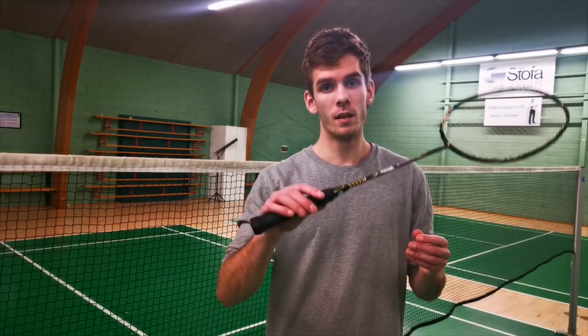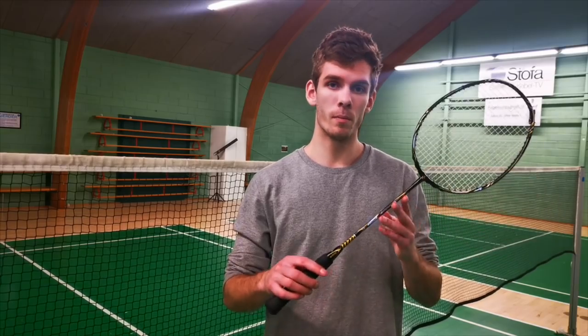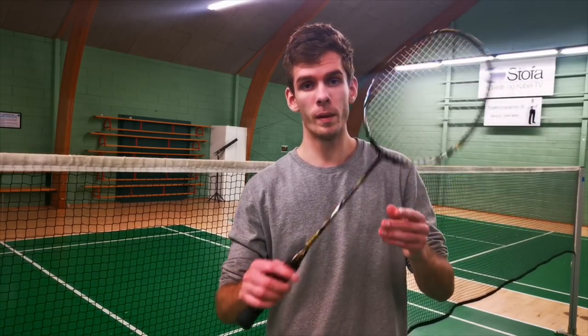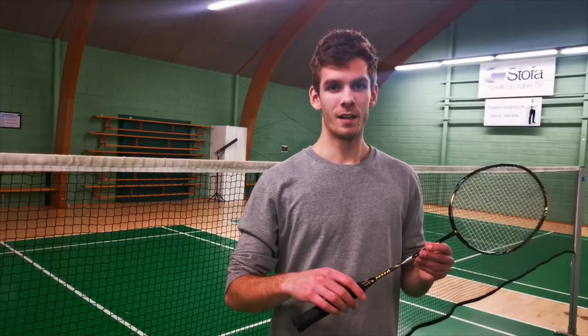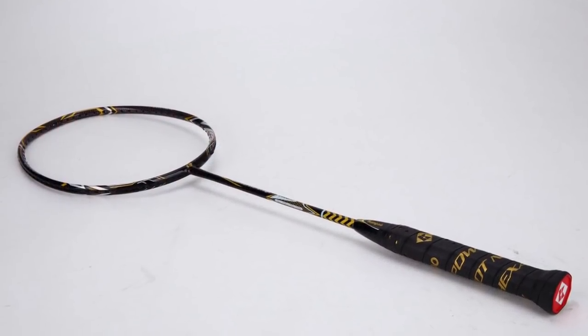If you are interested in purchasing this racket, which I would really recommend, take a look at the webshop via the link in the description. I would give it 5 out of 5 stars. We'll see you next time.